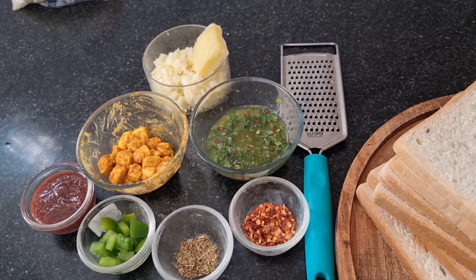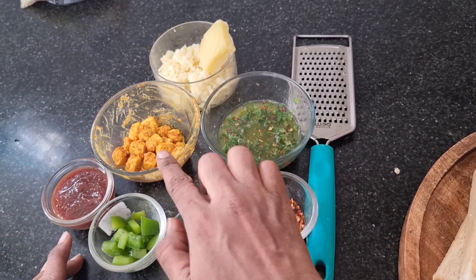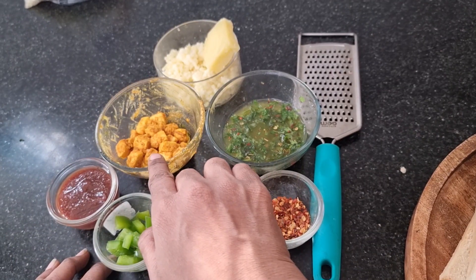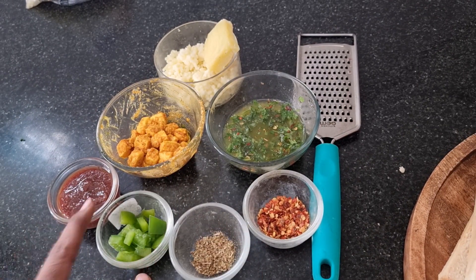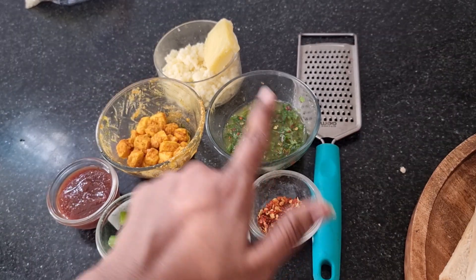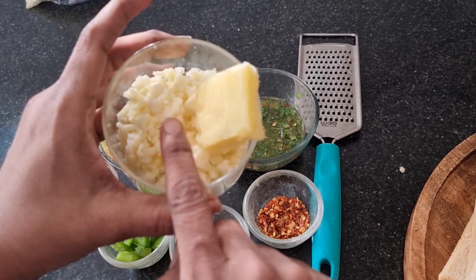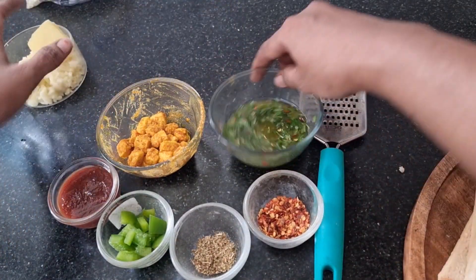We will start the assembly. We will add the pizza sauce and the tandoori filling. We will add the topping and the curvature sauce. The pizza sauce is next. This is mozzarella cheese, chili flakes, and flavor butter. Mozzarella cheese — this is mozzarella cheese with a cube of normal cheese — now we can grate it.